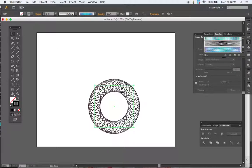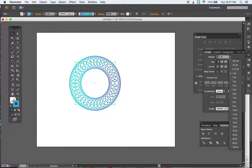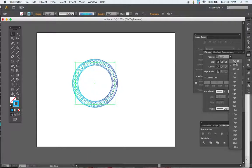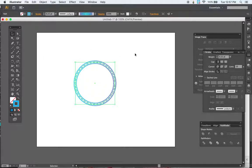Now I can delete the original artwork and go into my Ellipse tool, draw an ellipse, and just select my new brush — that will create the spirograph pattern. I'm currently set to a black stroke, but I can change to any color I want. The fun thing is that because we chose Hue Shift, our values are still there, so we see that light-to-dark shift as the brush goes around. You can also change the stroke size to further modify how this looks.